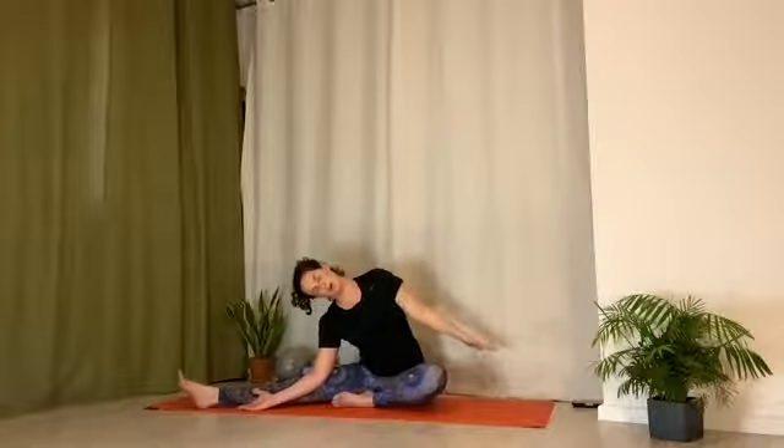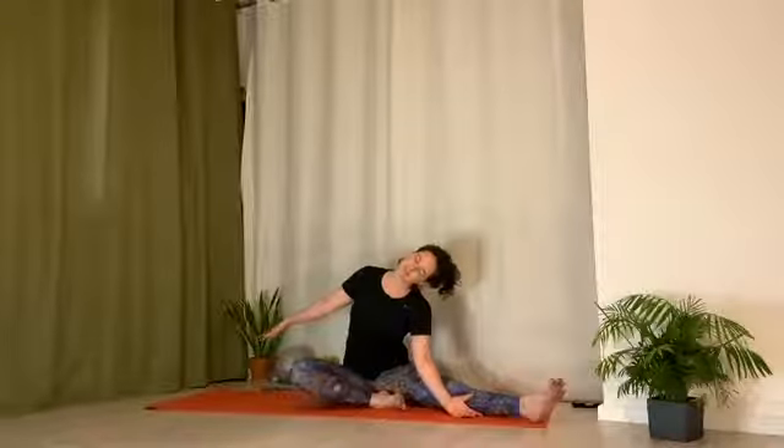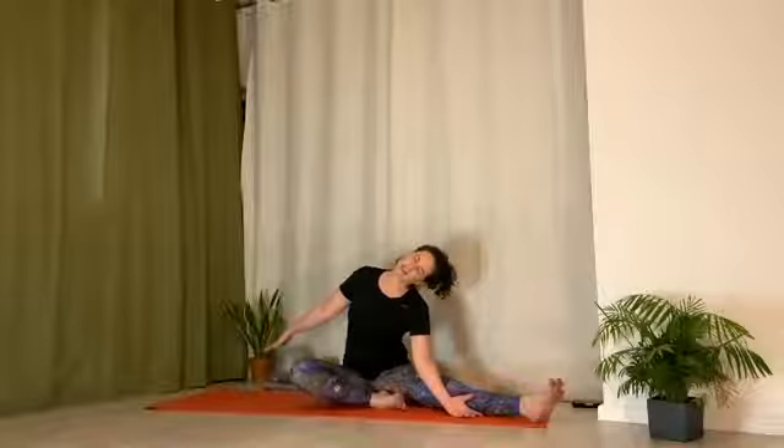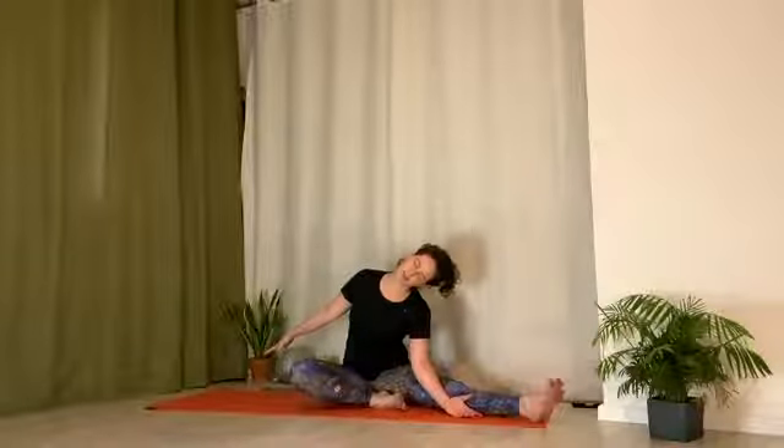Bring arm out into neck release. Use the arm to pull torso up. Pick head up with hand. And switch sides. Right leg is out, left foot drawn in by groin. Lean over onto the left hand. Lift right arm high. Right arm down to the inside of the right leg. Press arm into leg. Use that as leverage to open chest up. Left hand is out into neck release. And find that sweet spot with the left hand where you can really begin to feel side of neck. And feel your breath move through side of neck. Nourish your body with the breath.